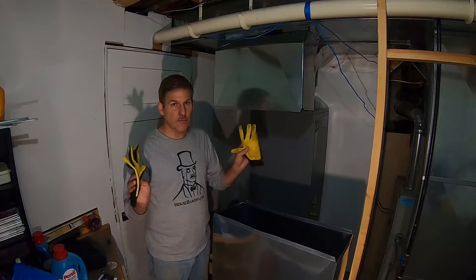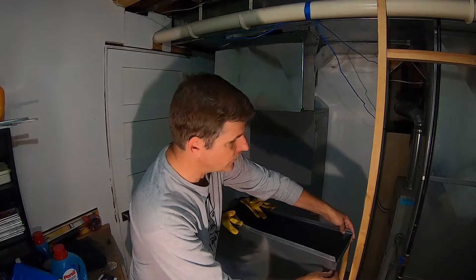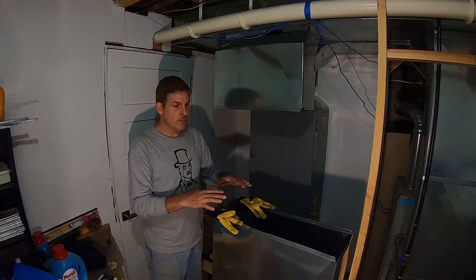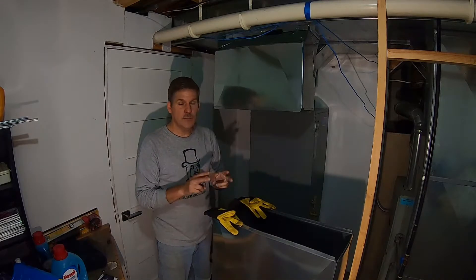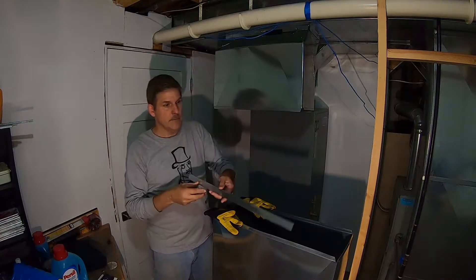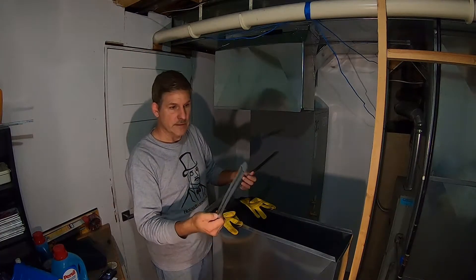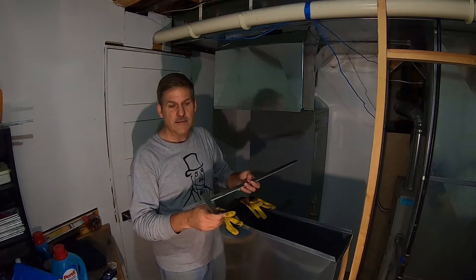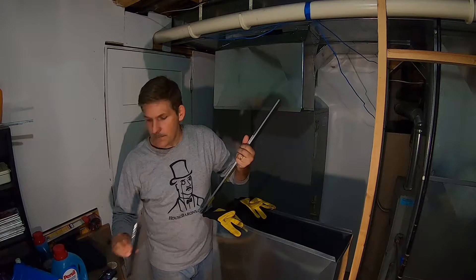I've been using gloves on and off and so far I've managed not to cut myself. Once you get to this point, you have a piece of duct that's been put together, joined at the corners by a force fit. You have to match up this section with the next. To do that, we have two different kinds of connectors. The first connector is an S cleat — it always goes on the long side. The short side gets a drive cleat. For our letters of the day, a drive cleat is shaped like the letter C, and the S cleat, of course, like the letter S.